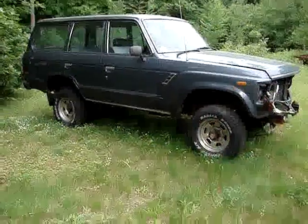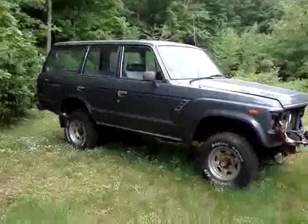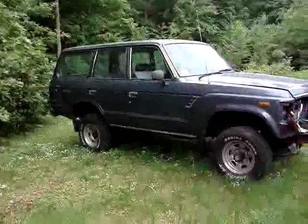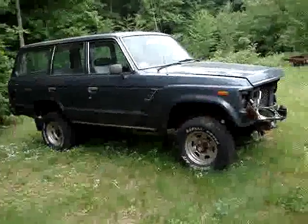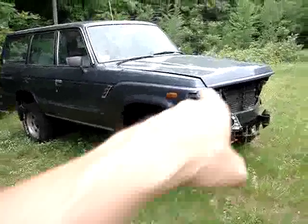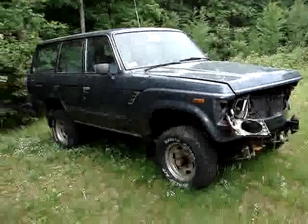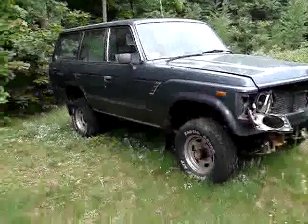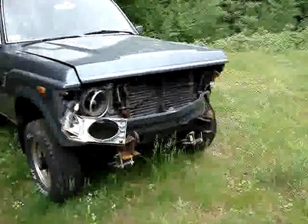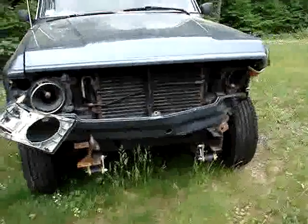We'll be doing a partial restoration — some light body work and overall paint. The truck's in excellent condition interior-wise, though it looks rather scary right now. The front end on the left-hand side was hit. We've also taken the time to put an Old Man Emu suspension in, replacing a suspension that was very tired.